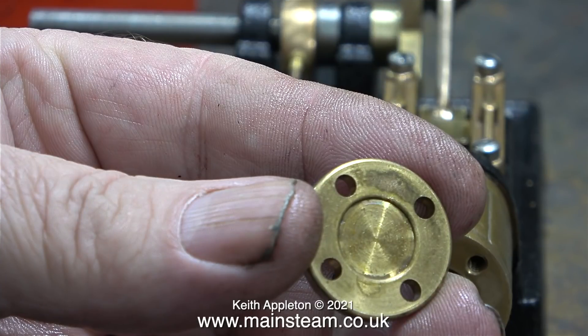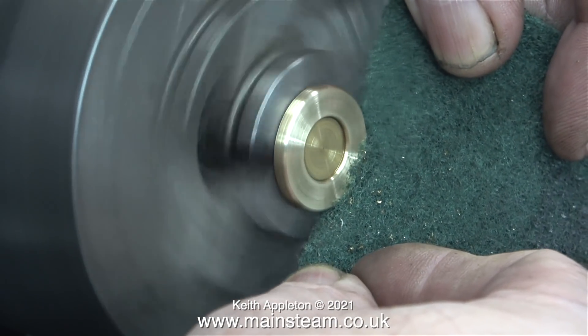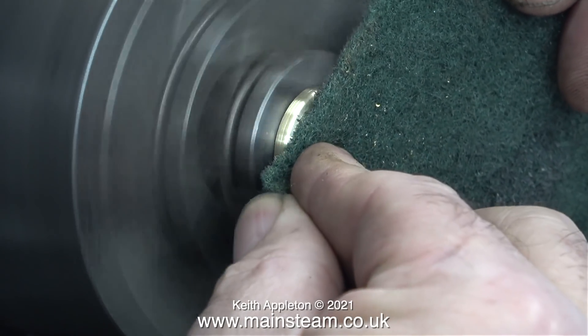Here's the front cylinder cover which is also tarnished, so it's over to the Myford lathe. I put it in the chuck holding it by the register and used some Scotch-Brite to clean it up. I don't want to polish this part using my polishing spindle — I just want a nice machine finish on it.